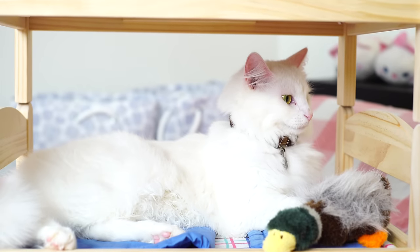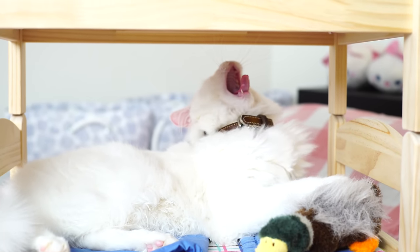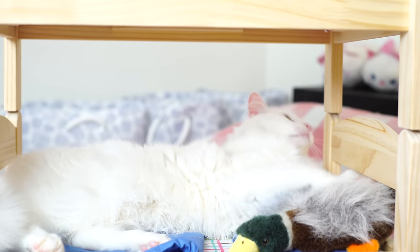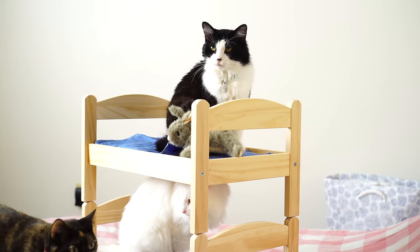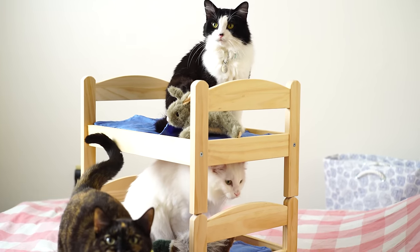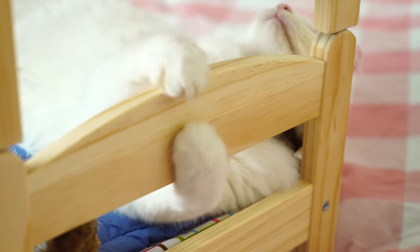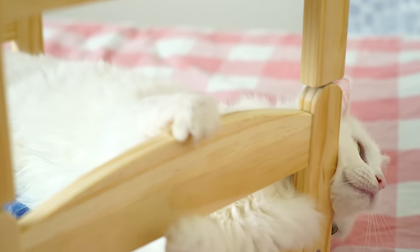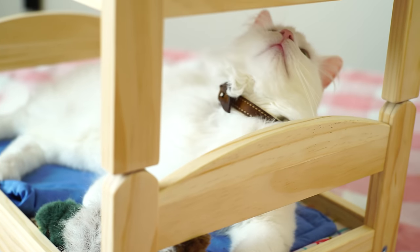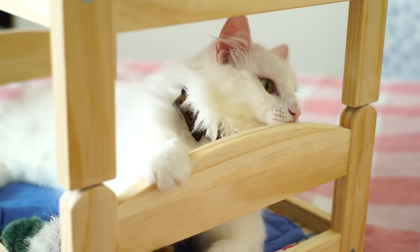Once you've left your bunk beds to dry overnight, they'll be ready for your cats to enjoy.